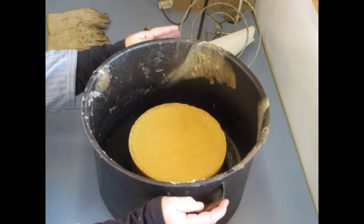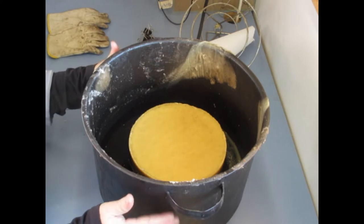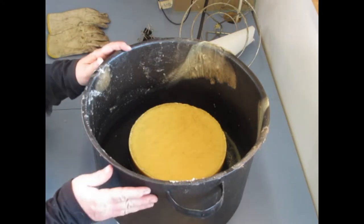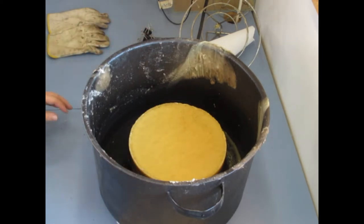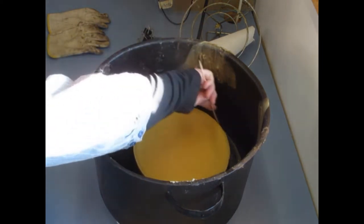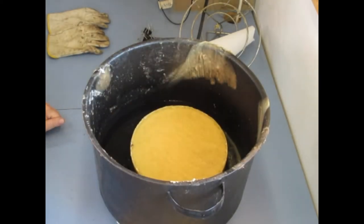When you have wax on, do not leave the room. You can do other things in the room, but always be aware you have wax on. And now we're just going to let the water come to temp. We have a bamboo stick here — we'll stir it as it melts, and now we'll just let it melt.